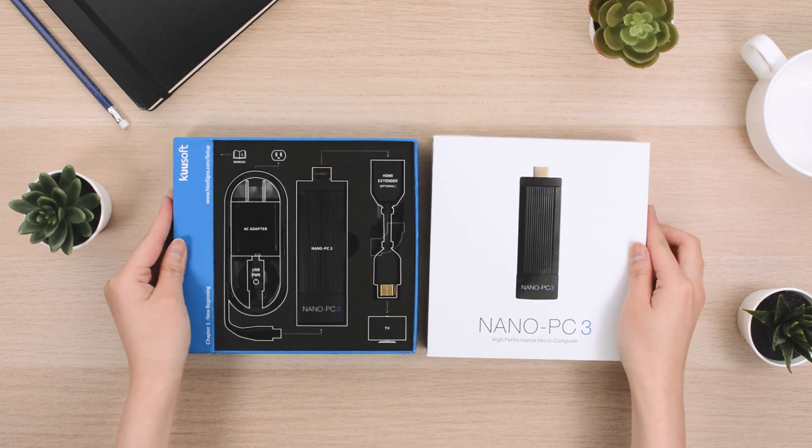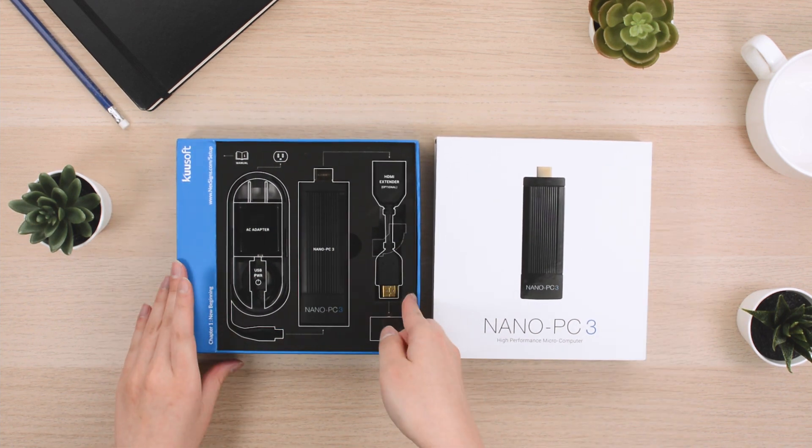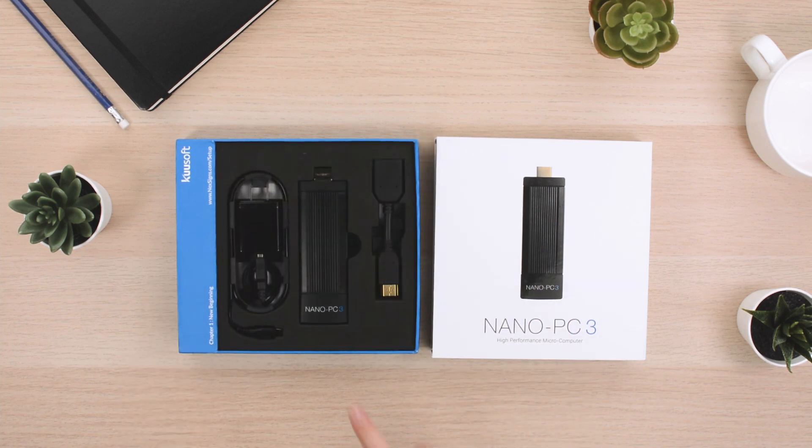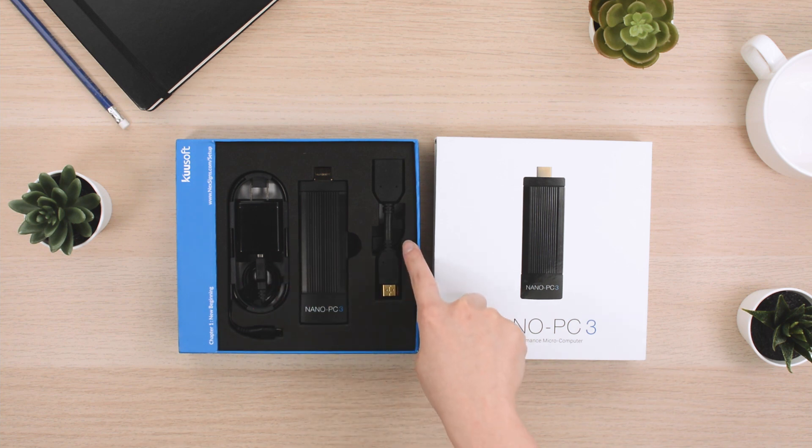The first thing you'll notice in the box is the quick connection guide showing how everything should be connected. Underneath the connection guide, you will find a Nano PC3, a USB power cable, a power adapter, an HDMI extender, and a cornering anchor.